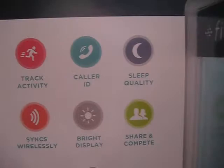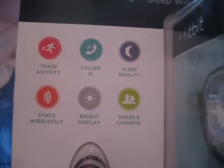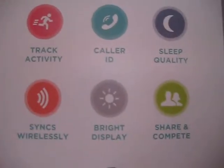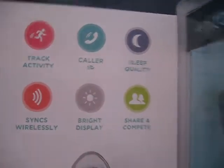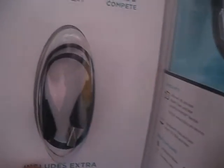It shows you the quality of your sleep using sensors on the back. It's basically a wireless device that can also be connected through a USB dongle that should be inside this box right here — I haven't opened it yet.